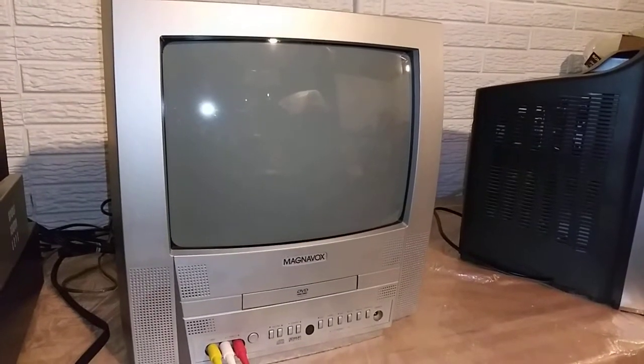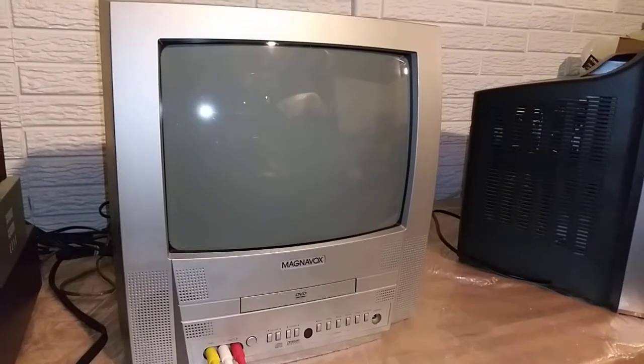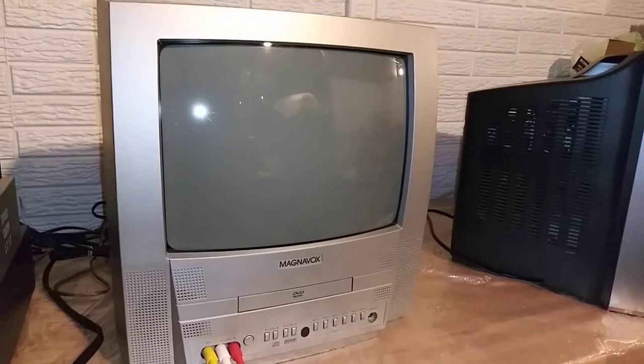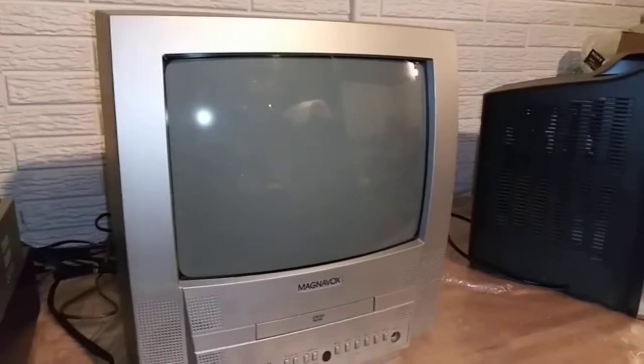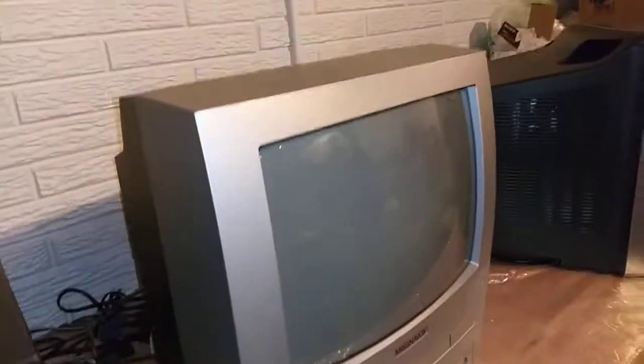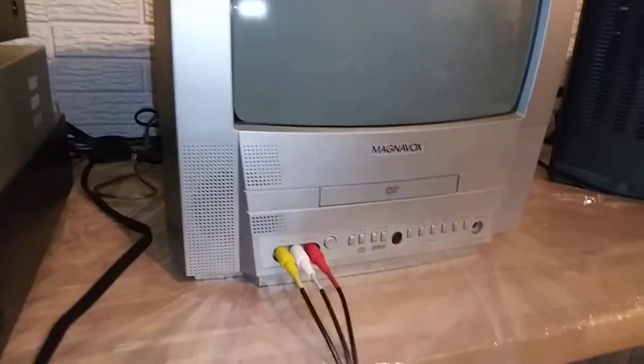Hi, this is a demo video for the Magnavox MWC-13-D5. This is a 13-inch tube CRT television. Great for gamers.